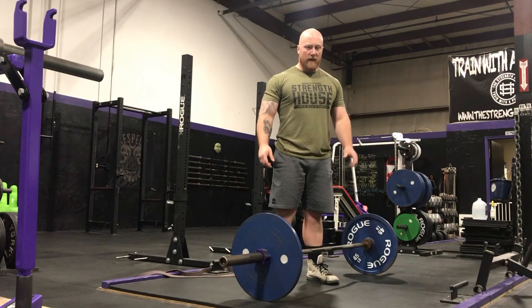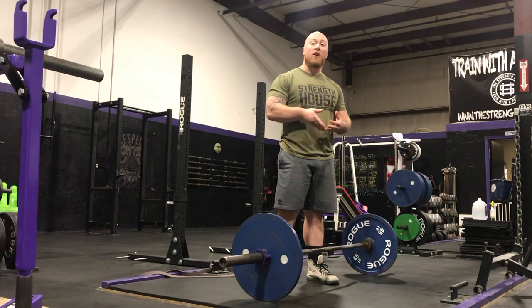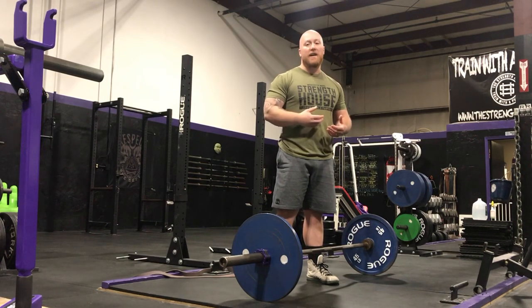What's up everyone, Tony Bombecki with the Strength House. I'm going to talk to you about why keeping your hips really close to the bar during the sumo deadlift is important, and a drill you can do to help dial that in.